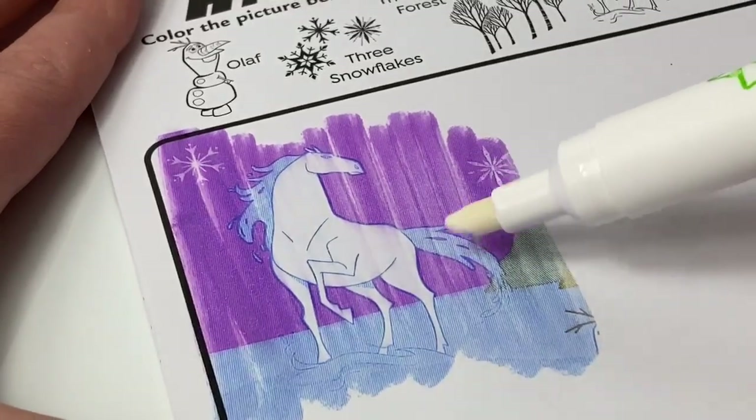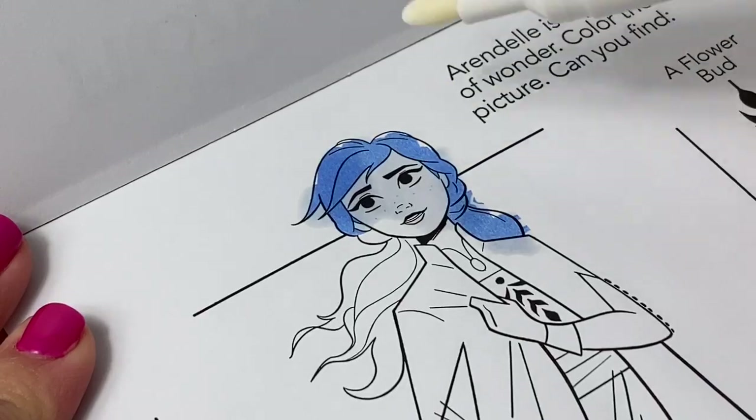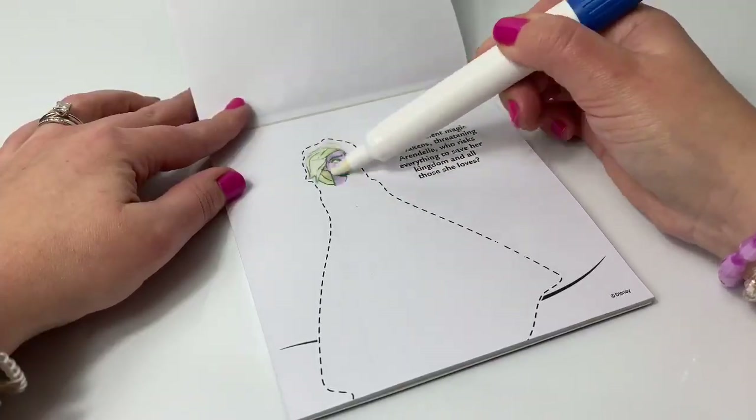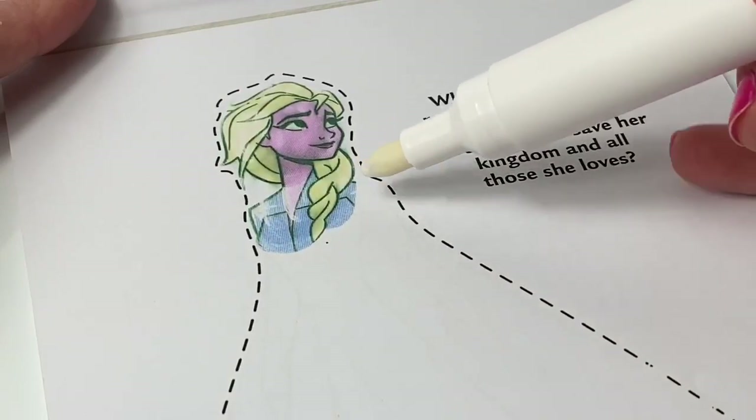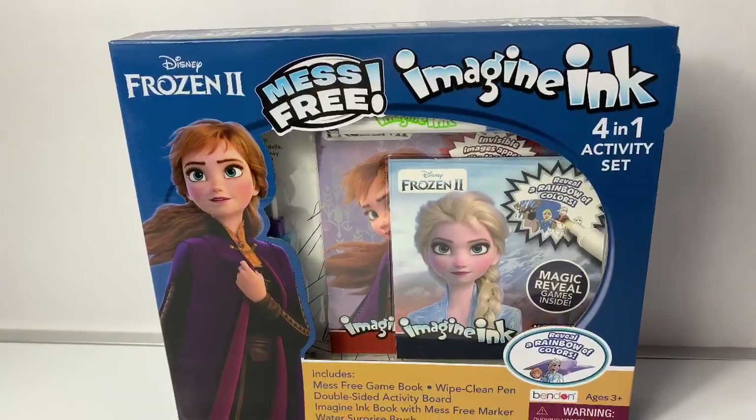First up, it's the Water Nock. Whoa, Princess Anna's hair is blue. It's Queen Elsa. Hello, friends. Hola, amigos, and welcome to Fun Toys Mundo.